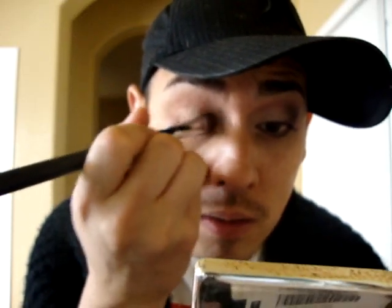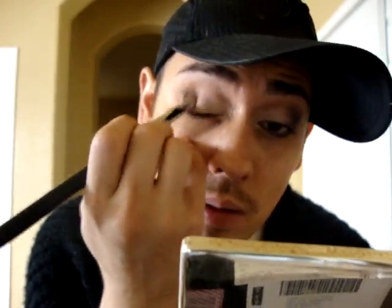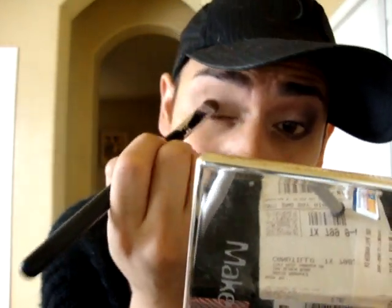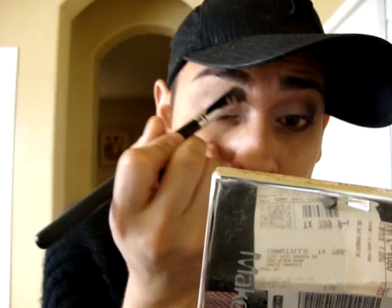With the dome blending brush I'm gonna get some Paint Pot in Painterly and brush that all over my eye, concentrating it on the lid and blending it up to the brow bone, and then a little bit on the bottom.